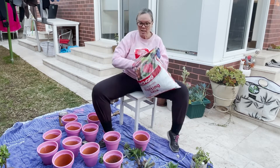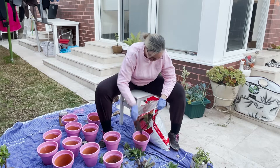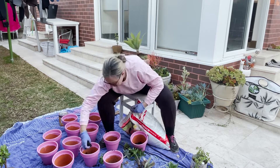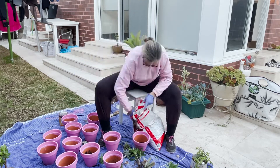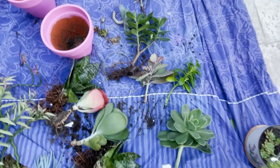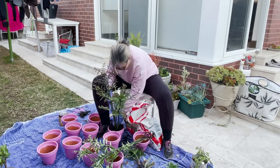I'm just going to fill each pot with soil, probably about three quarters full, before I pop the succulents in. I've got a range of different succulents — some tall, some shorter, some fatter — just to give different depth and perspective in the pallet when it's up on the wall.